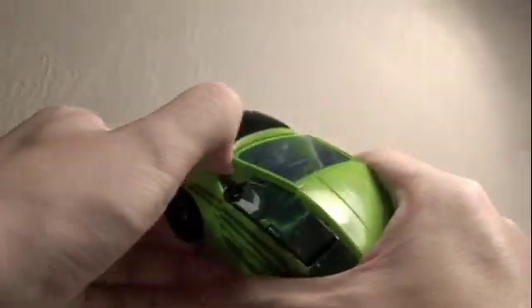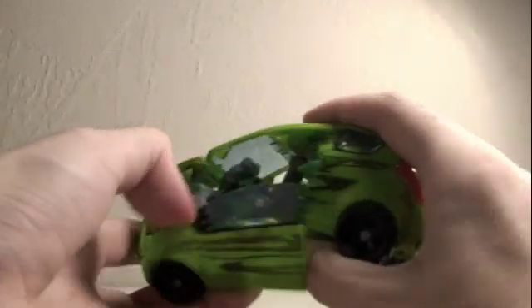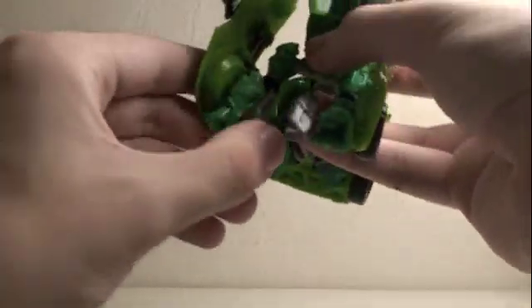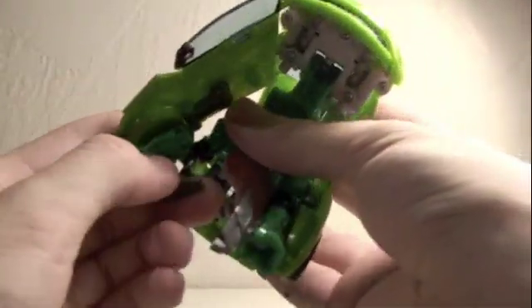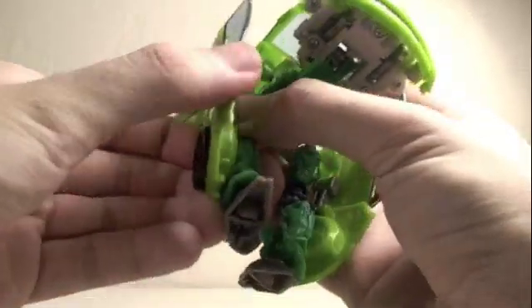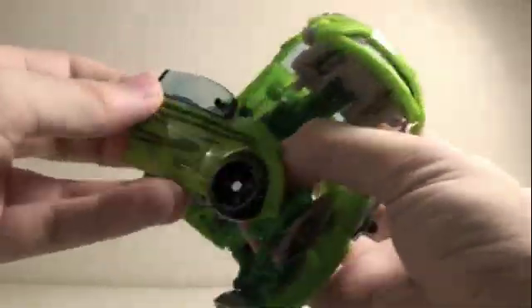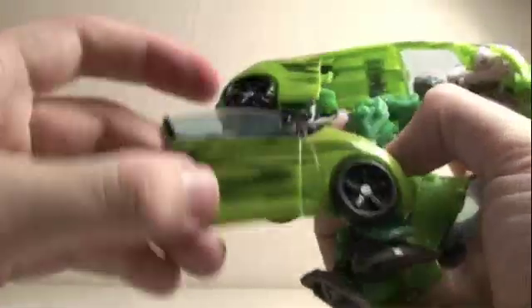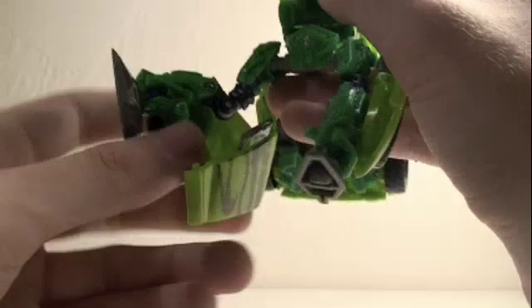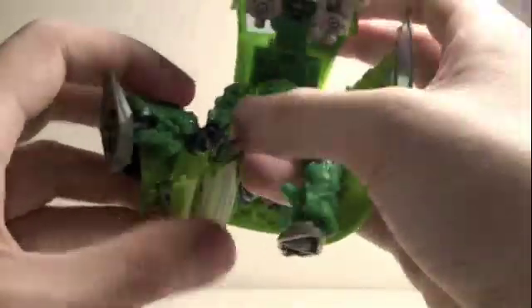We're going to start by taking out the side pieces here with the door. Let's bring down the legs here, then bring down the other side. This can get a little messy, but we're going to do this. Now we're going to bring down the feet here, bring them to the side. Do the same on the other side. Now these pieces are really cool — we're going to rotate these side pieces down.